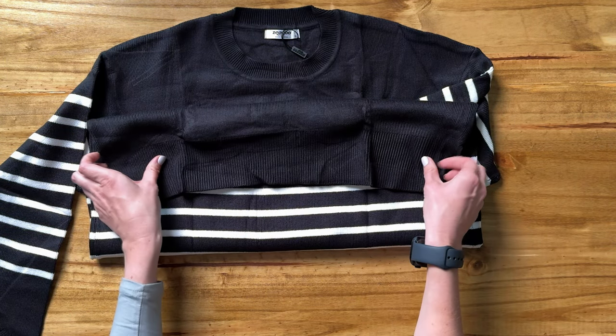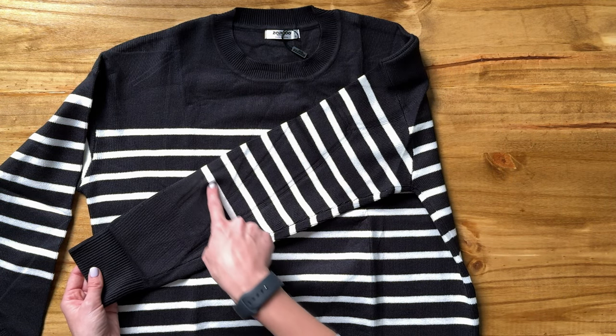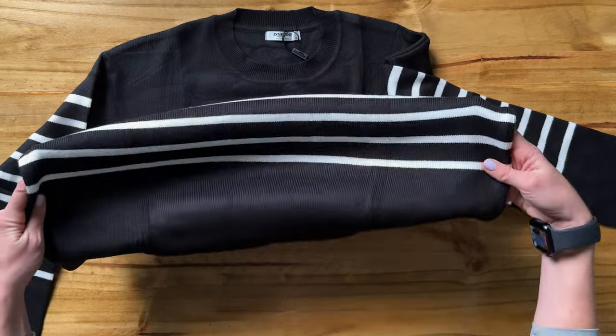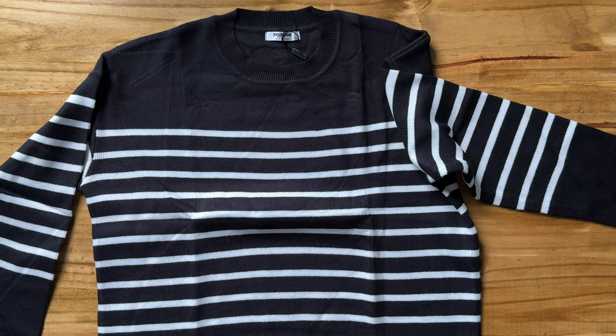The stripes on the sleeves go from the shoulder about two-thirds of the way down, and then it's just plain black below that. It's the same with the bottom of the sweater — the stripes run about two-thirds of the way down and then it's just plain black at the bottom.